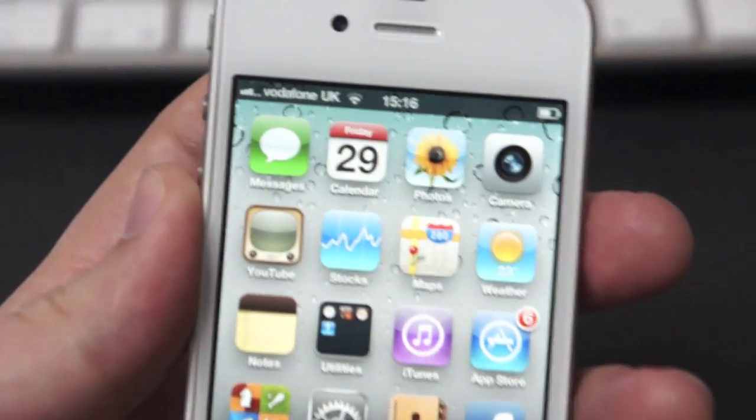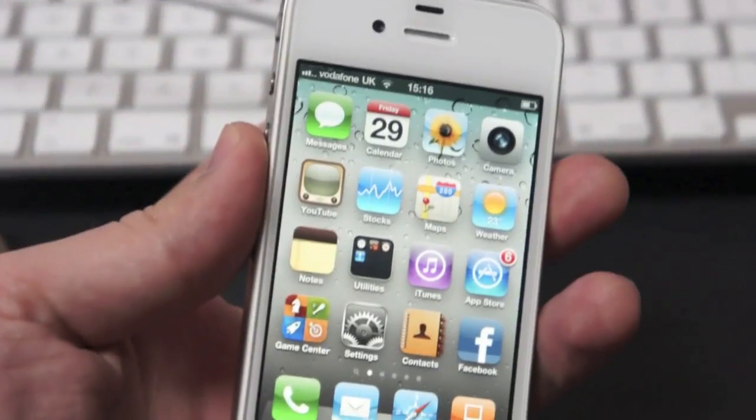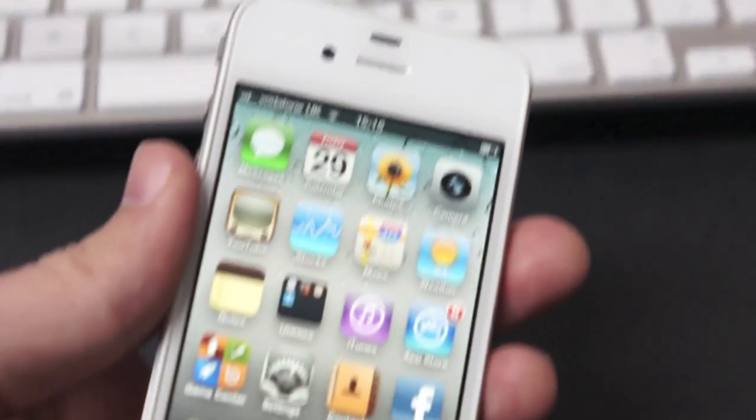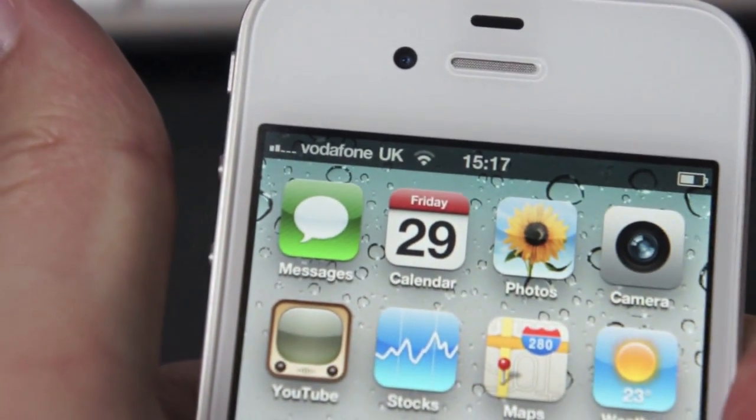Currently I'm flicking between two and three bars of 3G signal in my area. I'm holding it with my thumb and finger in my left hand. Now I'm just going to squeeze it in my palm and watch the signal to see if it drops.